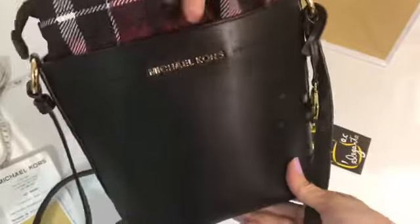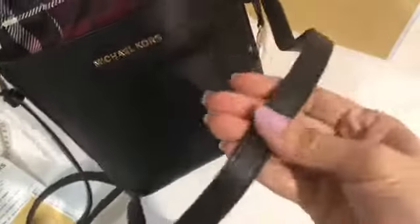The interior is basic with no pockets inside. The leather is smooth leather, and this is also in smooth leather.